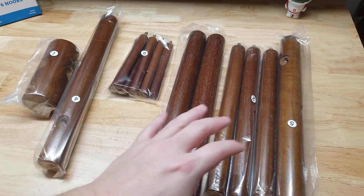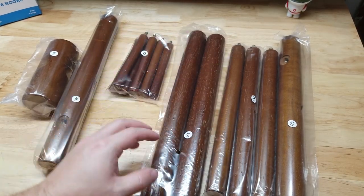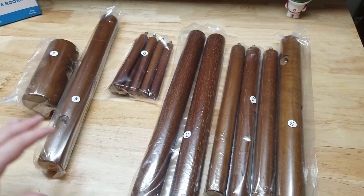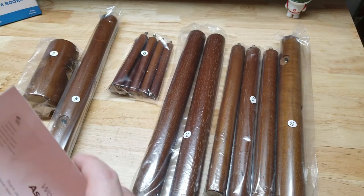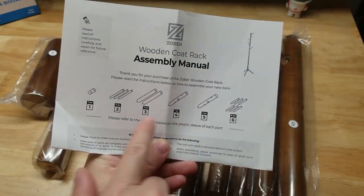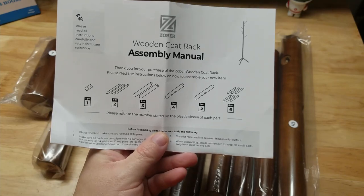Got everything opened up — you can see each different item is in a bag. We have these two pieces labeled three, and these are labeled two. Everything's numbered in their bag, which makes it nice and easy to put together. On the assembly manual we get pieces one through six and it shows how many we get for each of those.